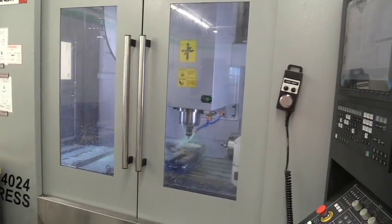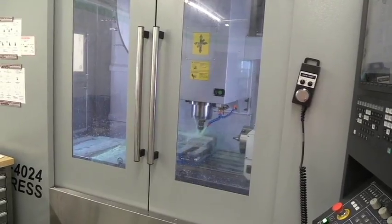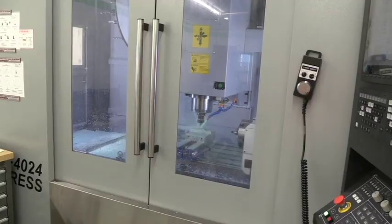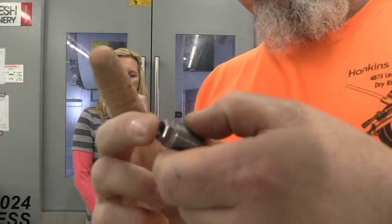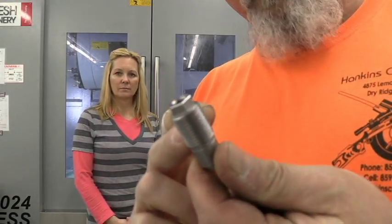Now we've got a couple of hundred of these to do, so it'll take a few hours. We'll knock them out today, and then the next step will be degreasing. Here's the finished product — it just came out of the machine. We're running two of these at a time, so we can run through these pretty quick.